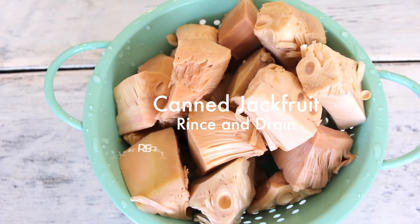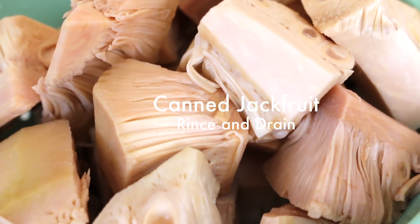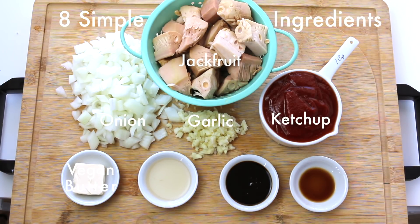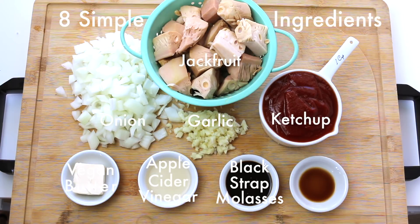Using two cans of canned jackfruit, rinse and drain them. We're going to start off with eight simple ingredients: jackfruit, diced onion, minced garlic, ketchup, vegan butter, apple cider vinegar, blackstrap molasses — or if you don't have any, use agave nectar — and liquid smoke.